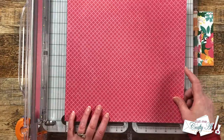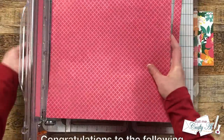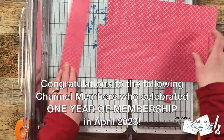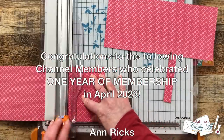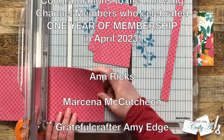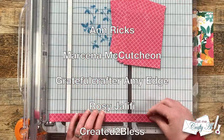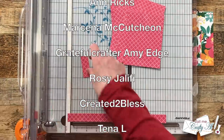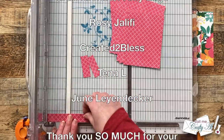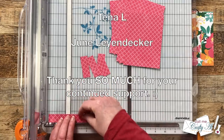While I work on cutting the second piece of pattern paper, I wanted to take a minute to recognize a few special channel members who recently reached one year of membership in April. Their names are up on screen — I just want to say thank you for your continued support, it means so much. Thanks to each and every one of my channel members; you keep me creating here on YouTube and the Sheet Load of Cards free for all subscribers.